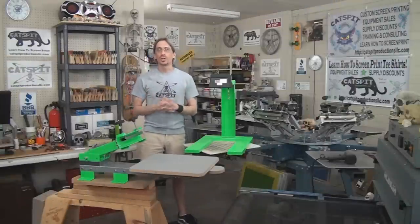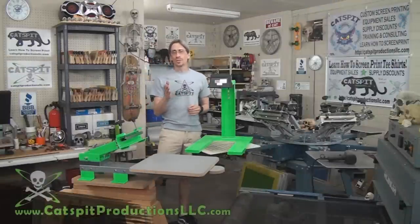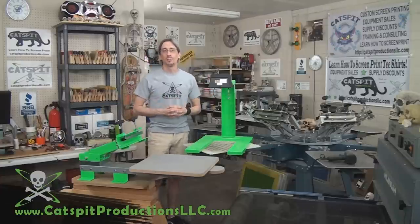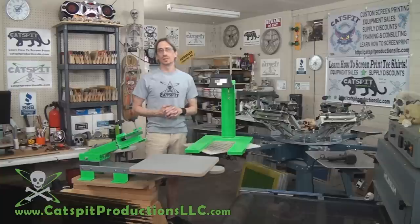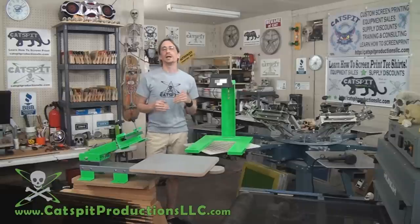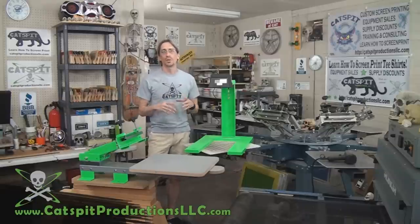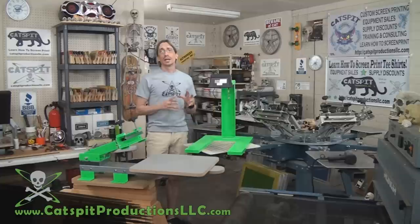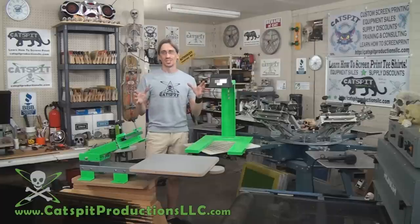Hello there and thank you for clicking on my video. I'm Jonathan from Catspit Productions and many of you may know me from my educational screen printing videos. Today I wanted to let you know that I sell Ranar equipment — I am an authorized dealer for Ranar equipment and accessories and I sell the complete line of Ranar screen printing presses.